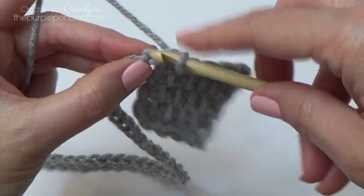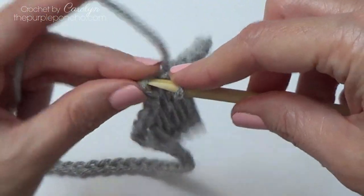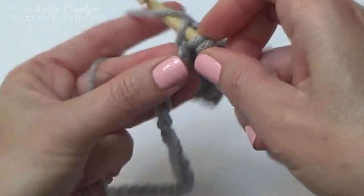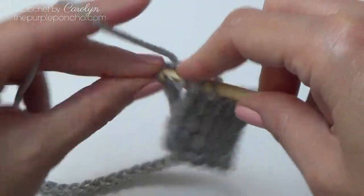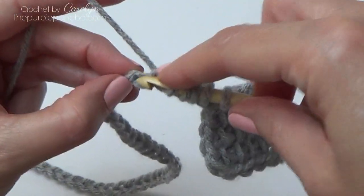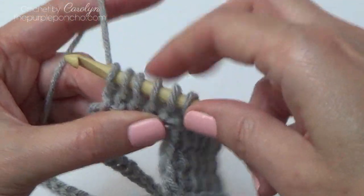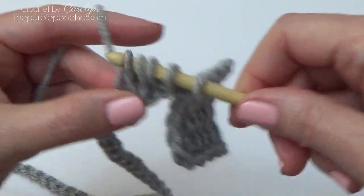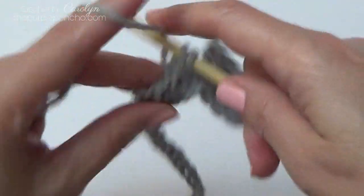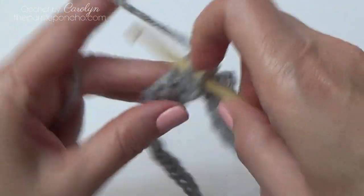We're going to continue on making blocks all the way down the chain. For the second block, we have one loop on our hook — that counts as our first stitch. So we're going to pick up the next five loops going into the back bump of the chains. One, two, three, four, five. So we should have six loops on our hook. Return: yarn over, pull through two, yarn over, pull through two, all the way across. We're going to repeat this for four rows.